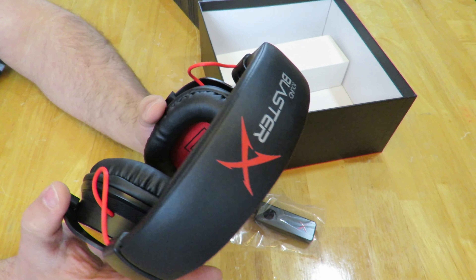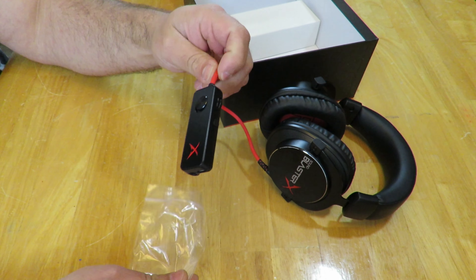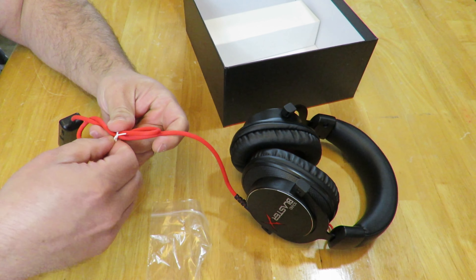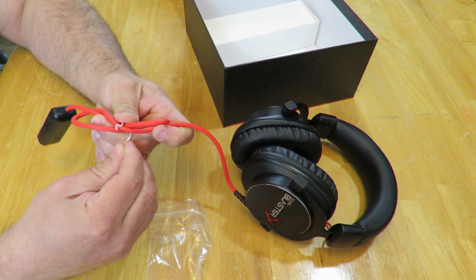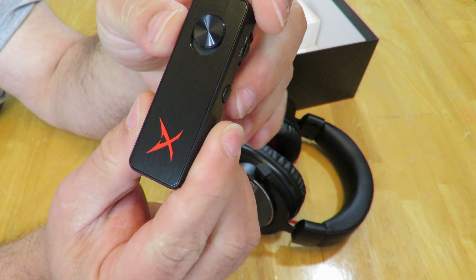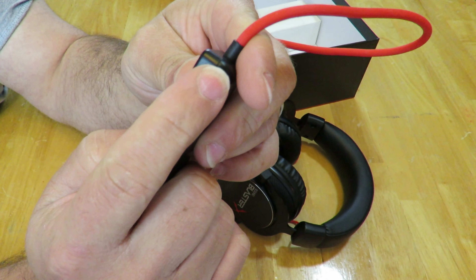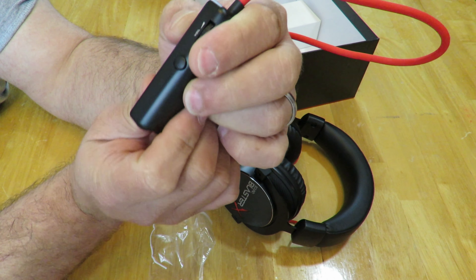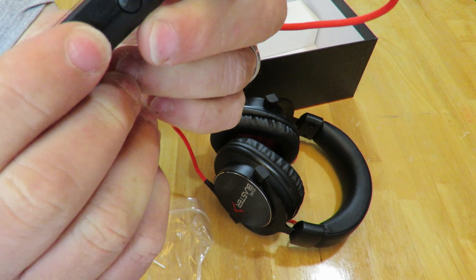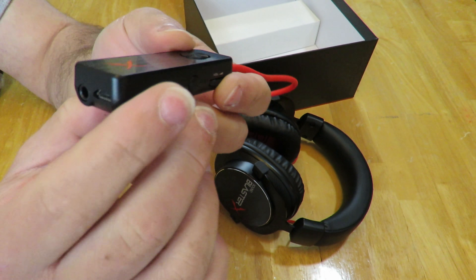Right over here you can see they have a little breakout box — let me open this up and bring it closer to the camera. Nice thick cable too. This little breakout box works as mute and unmute, then we have the volume wheel right over here. Right over here you can see that is a play/pause button — it also answers or hangs up the phone. Down here we plug in the 3.5mm or the micro USB portion of that cable.